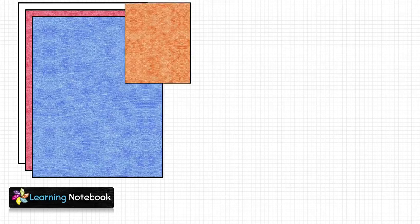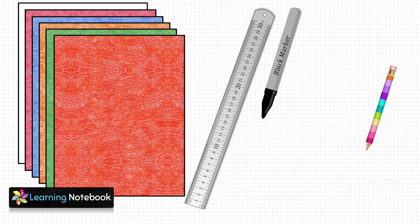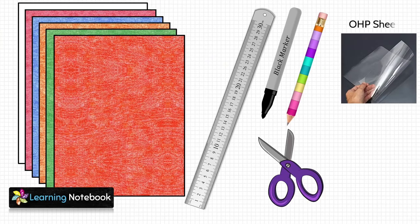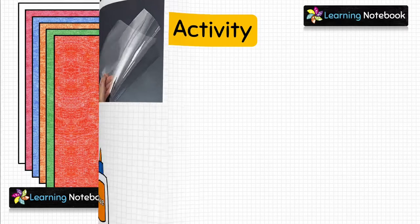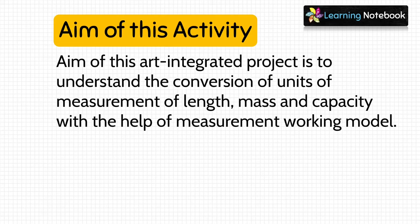For this activity, we need a few colorful thick sheets, a ruler, a black marker pen, a pencil, a pair of scissors, one OHP sheet, and a bottle of glue. The aim of this art integrated project is to understand the conversion of units of measurement of length, mass and capacity with the help of this measurement working model.